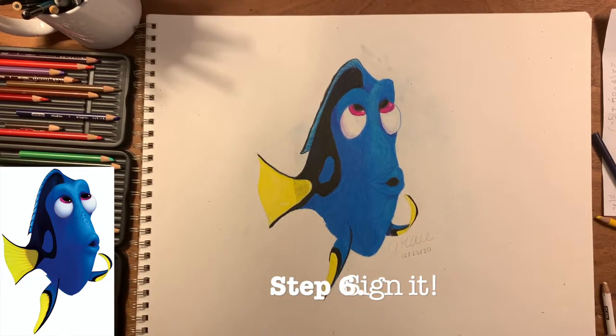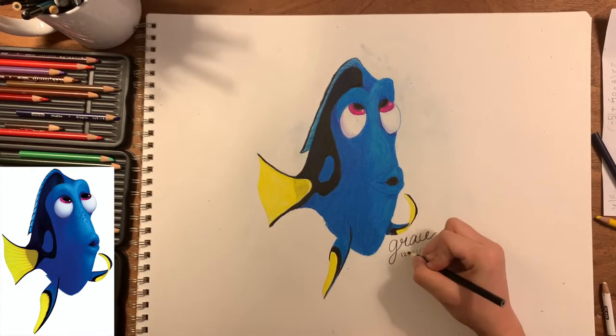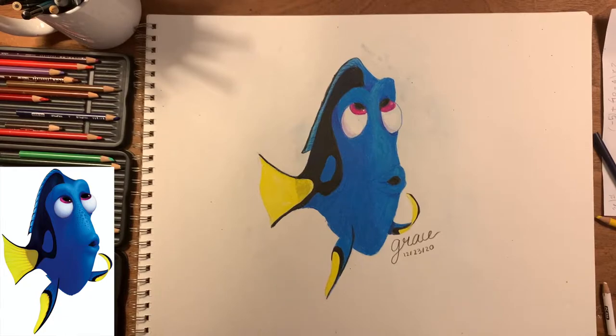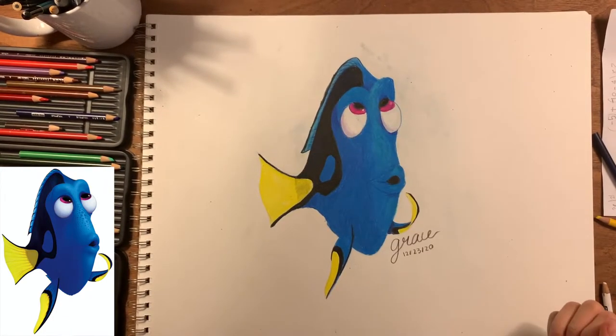The last step is to finally sign it. I like using color pencils or pens in colors that match my drawing. I'm also adding some more finishing touches, and right now you should be about done.